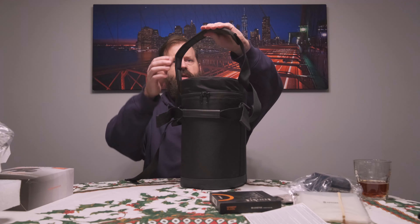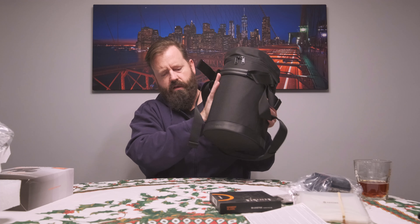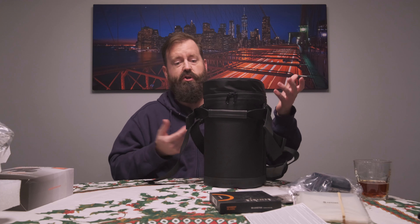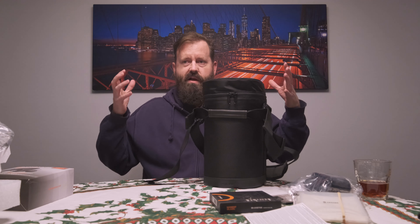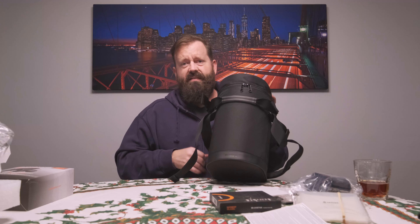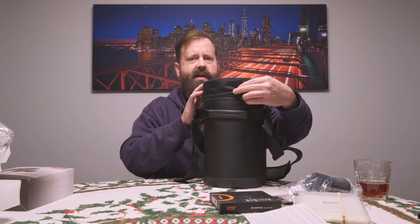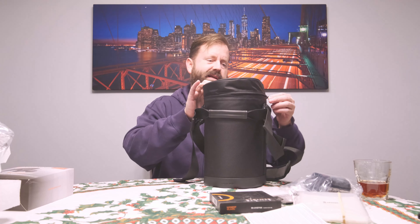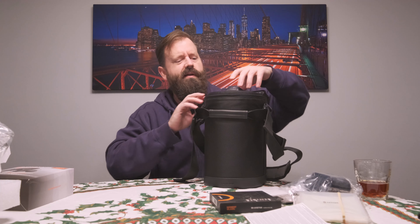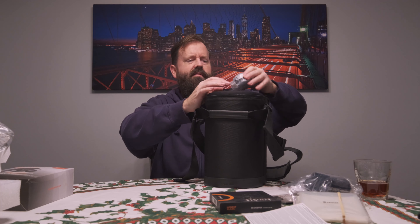We've got a nice little padded case with a shoulder strap. One thing that's interesting is it's a little bit lighter than the 300mm f/2.8 I've had before, and for sure lighter than the 400mm f/2.8 I had — a manual focus 400mm f/2.8 AIS Nikon from the 80s. That thing was so heavy I carried it around the zoo all day on a tripod, and kids were coming up asking, 'Is that a telescope?' No, it's a camera lens.